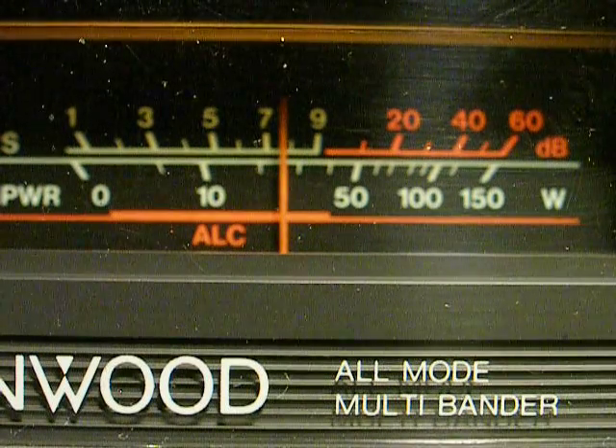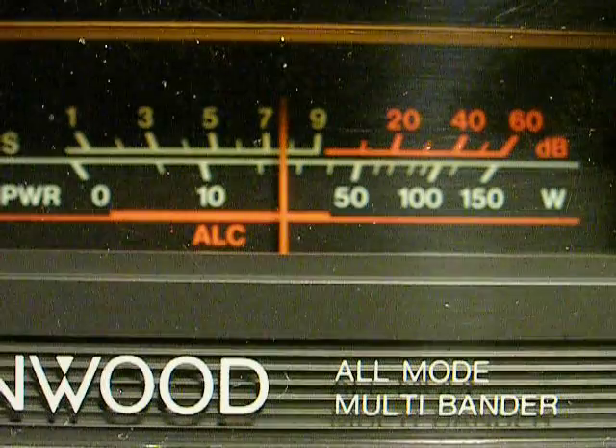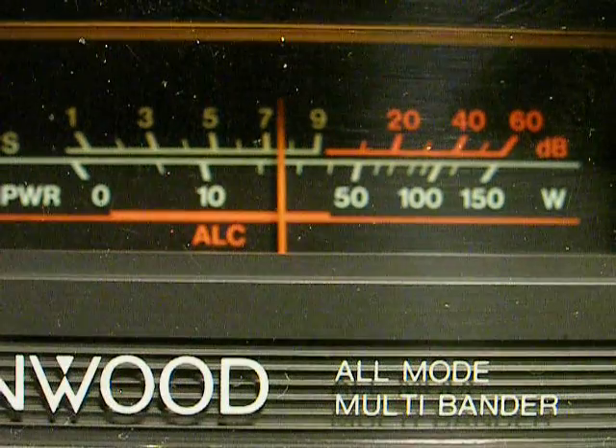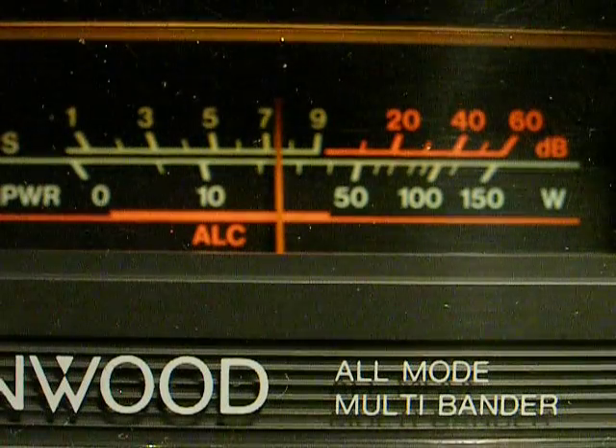20 meters is half of the antenna's resonant frequency, so it's out of its resonant frequency. And it's still picking up the static quite strongly.